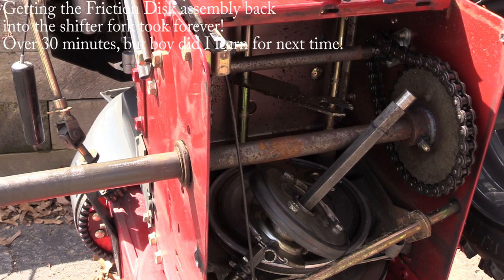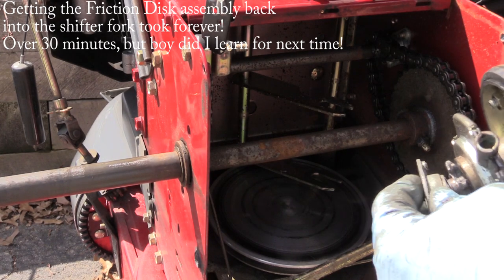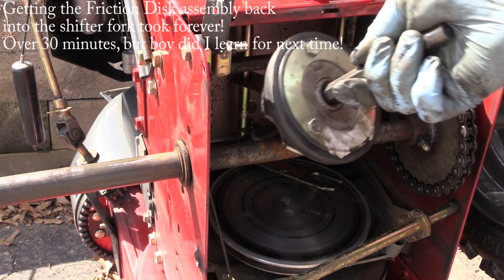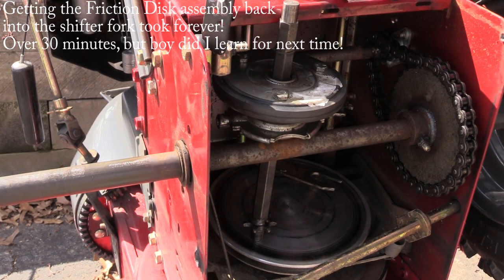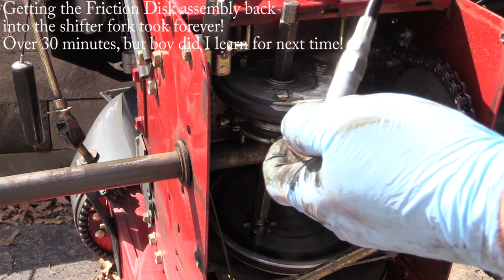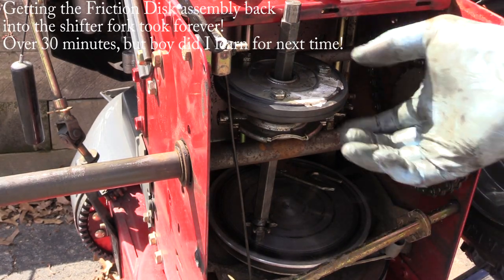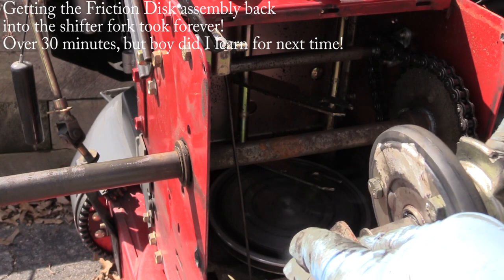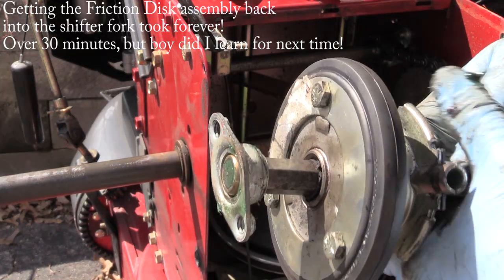Got my grease gun here — another Harbor Freight product. I bought one from Lowe's but it was terrible. From what I understand, you want to put some grease in here so the bearing doesn't fall out during installation — there's very little grease on here right now. It worked. Most tools I buy from Harbor Freight have been good to me. First things first — let's put on this washer and put this wheel on the right way, not backwards like I just did.